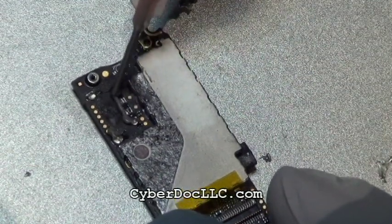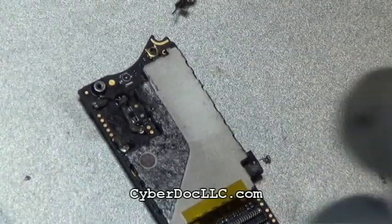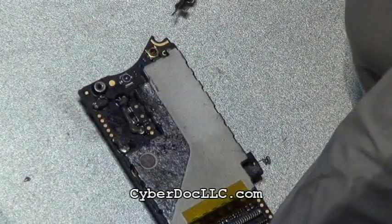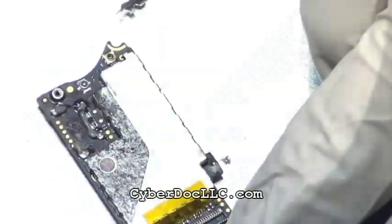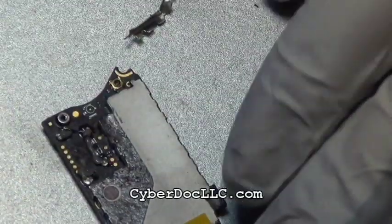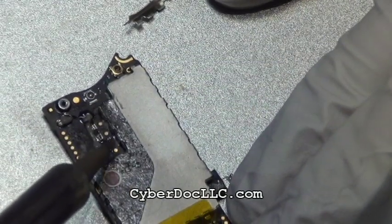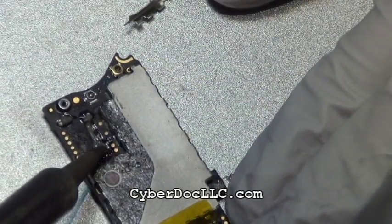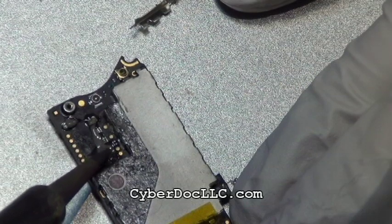What you're seeing in the video right now is the low temperature melting solder paste. It will melt at 137–138 degrees Celsius. The clear paste you see is a no-clean solder paste from CyberDoc. The idea is that you want to replace the existing lead-free solder already on the logic board and mix it with the low melting temperature, also lead-free, solder paste.